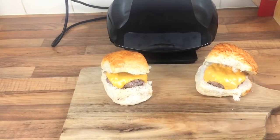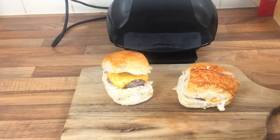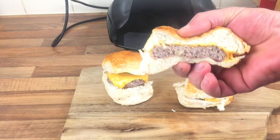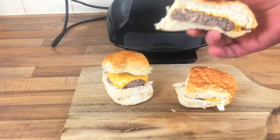Six minutes — is it cooked? Let's cut it in half and check. So six minutes altogether, we'll find out now. Oh yes — perfect! Juicy as well, look at that. Six minutes, that's all. Five minutes for the burger and then an extra minute with the cheese with the lid open. And that's it — look.